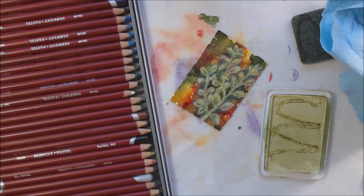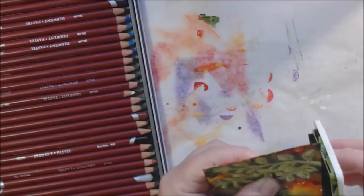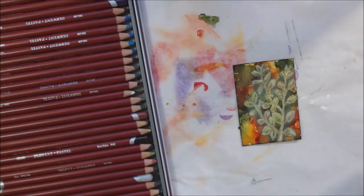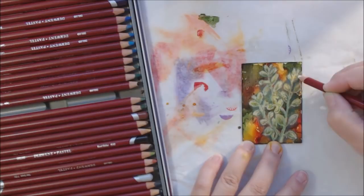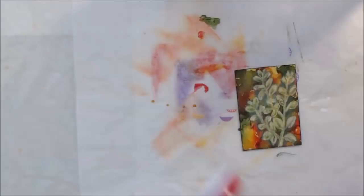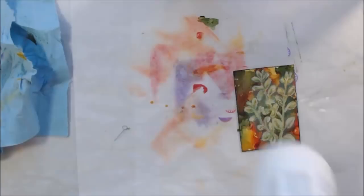Once I restuck it, I carefully went around the edges of the card with this olive color, which is a dark green permanent ink. I just kept messing with it a little bit more until I was happy with my drawing. Oregano has kind of a rounded leaf that folds over in the middle a little bit.